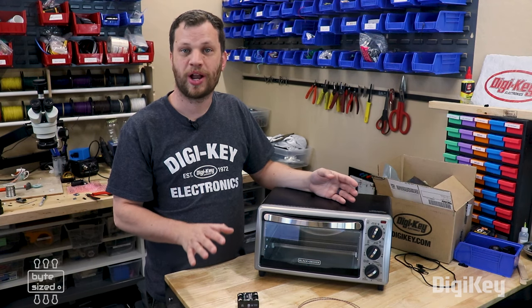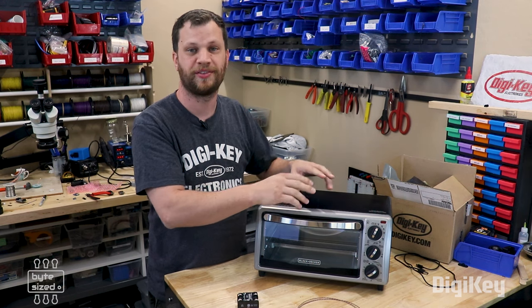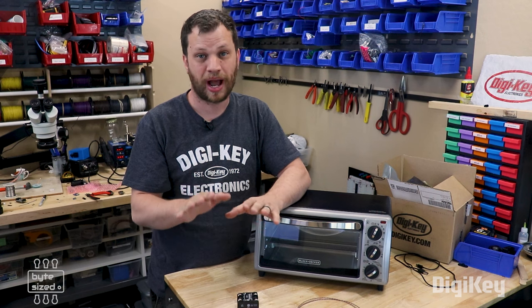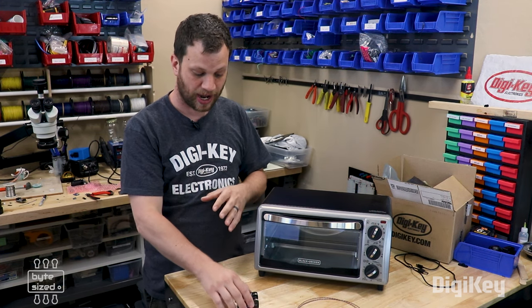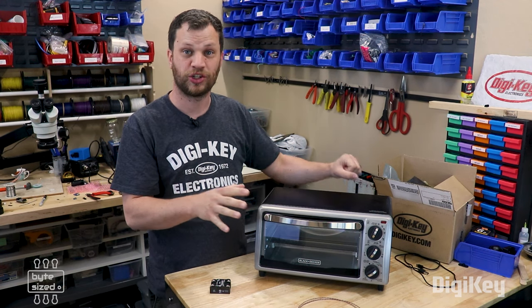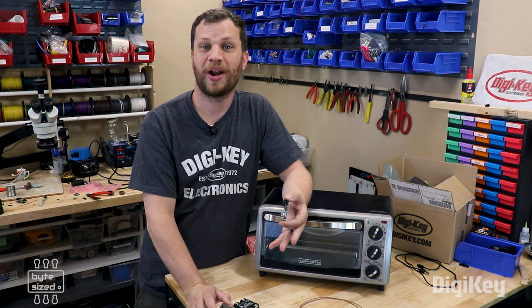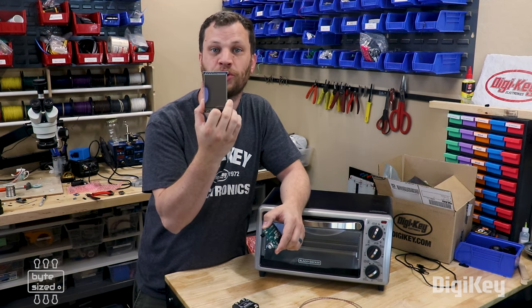Most DIY reflow ovens I've seen require you to open up the toaster oven, cut wires, and attach them to your relay. But I'm going to do it differently. I'm going to have a separate external box that houses the relay and the thermocouple, and I'm just going to plug the toaster oven into that external box. I also want a user interface for this reflow oven, so I've got a TFT touch screen display.